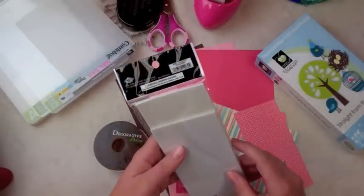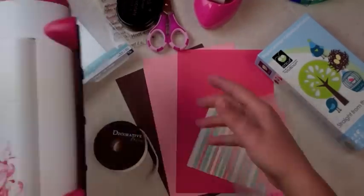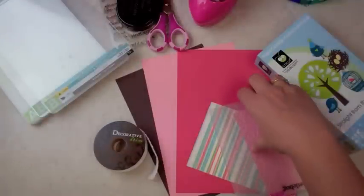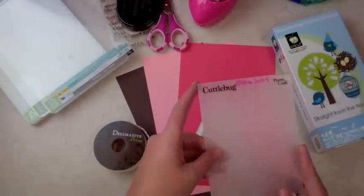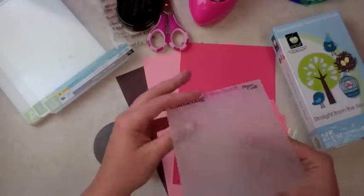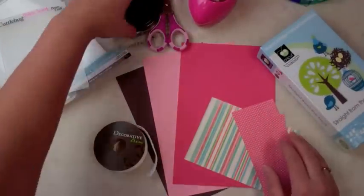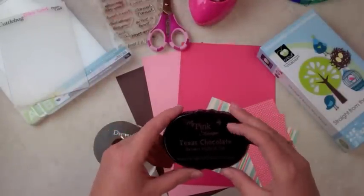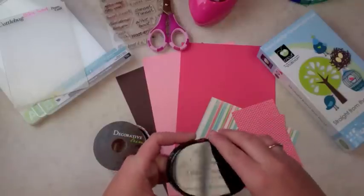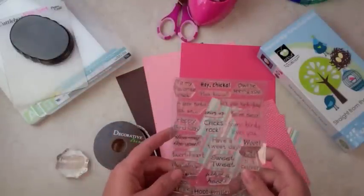I'm also using these — they're called Sticky Dos. You can use dimensionals, pop dots, whatever you'd like. I also purchased those from Hobby Lobby. I'm also going to be using my Cuttlebug — this is my Cuttlebug and I'm using the Divine Swirls folder. I'm also using this — it's the Texas Chocolate, my Pink Stamper stamp pad, which is now discontinued, but you can use any chocolate or dark brown ink pad.